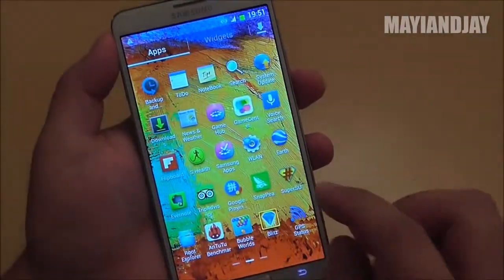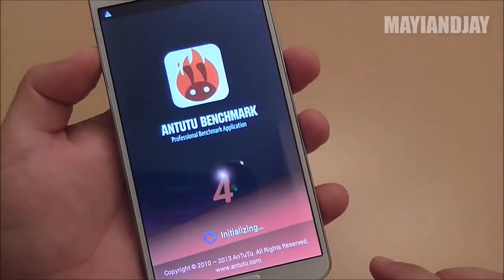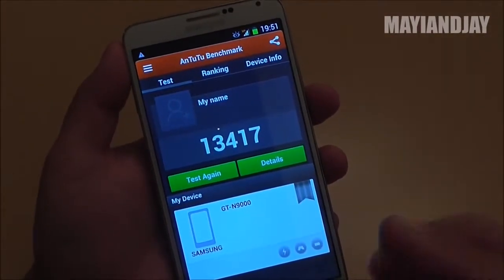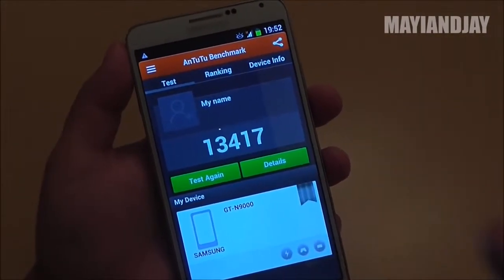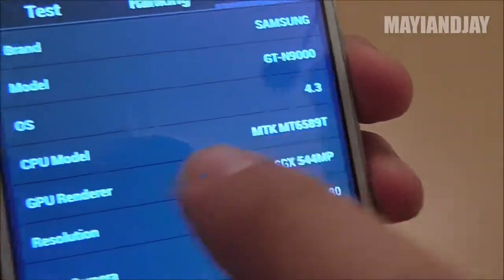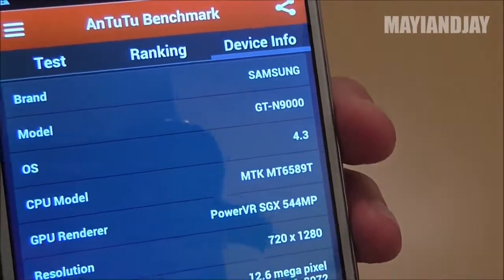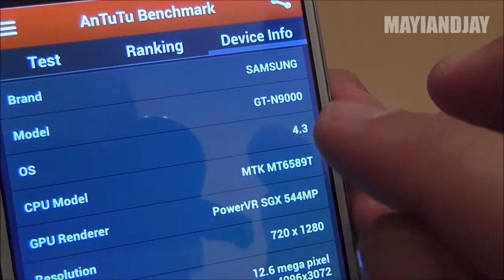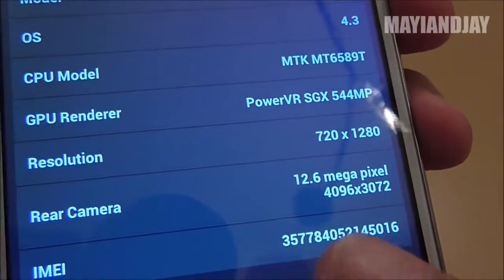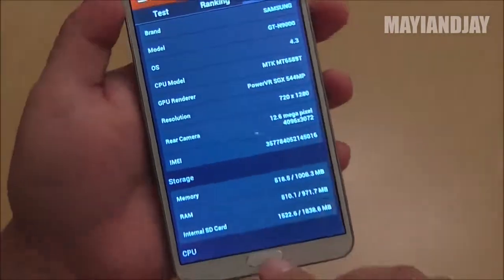Next we're going to check the AnTuTu test. I got a score of about 13,417. The only reason I didn't get a higher score is because this phone has a very heavy skin taking a lot from the device. When we search the device info, on the top right it shows brand listed as Samsung GT-N9000, but this is the N9002. It shows Android 4.3, CPU MTK6589T, and confirms a 720p screen with a 12.6 megapixel camera.